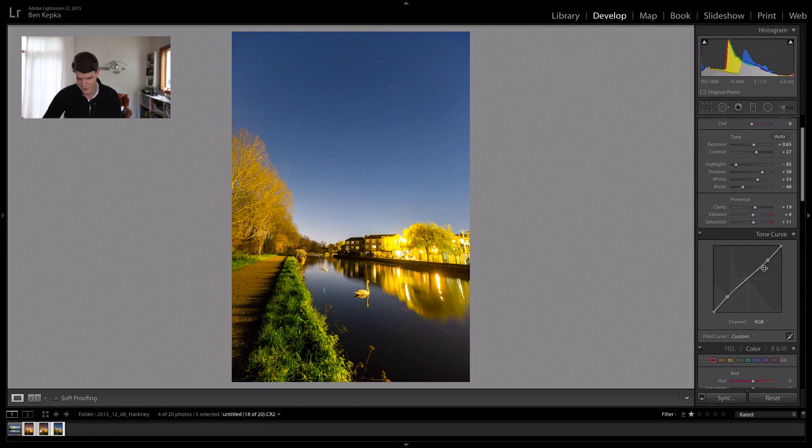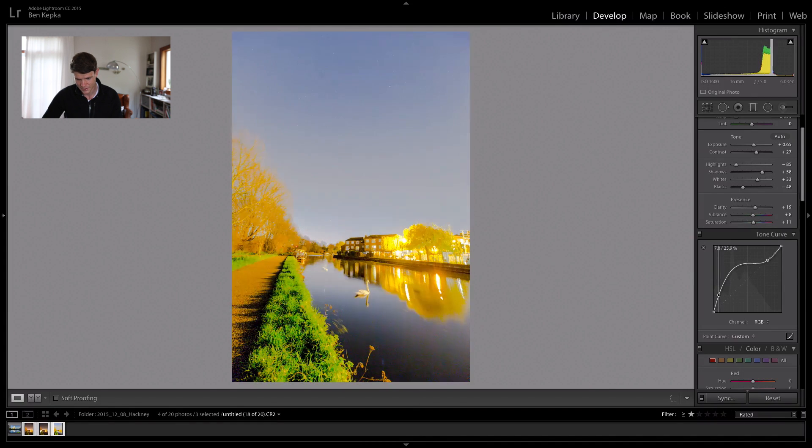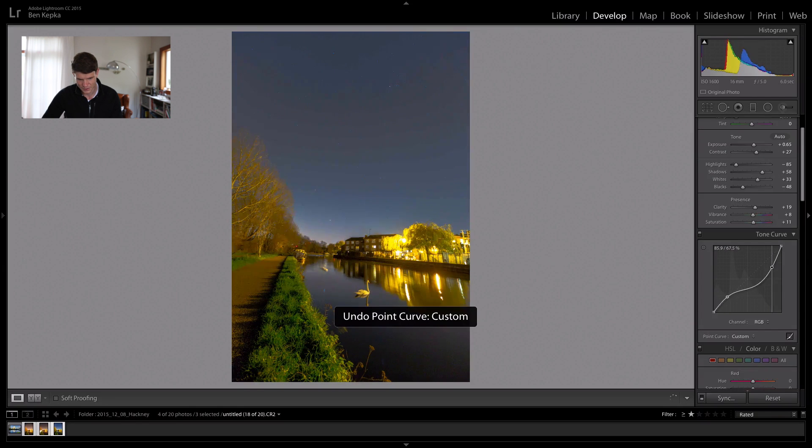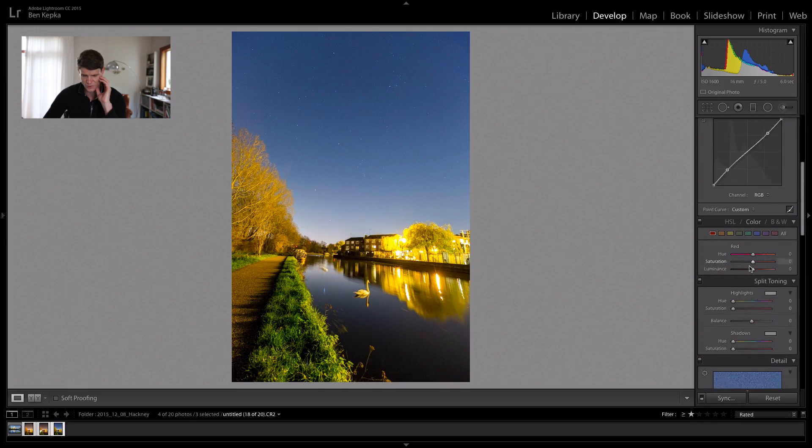I'll just further bring these down and bring the shadows back up. This is the curves — the tone curves. You can see here are the shadows and here are the highlights. It mirrors the histogram quite closely. So if we want to bring up the shadows, we can do that here. And if we want to bring down the highlights, we can do that here as well, but we see it crushes the image. It's a very powerful way to edit, so you always want to be subtle with that unless you know what you're doing and really want to go for a certain look.